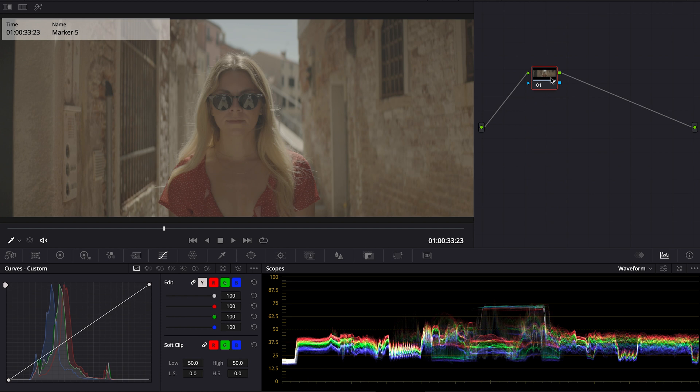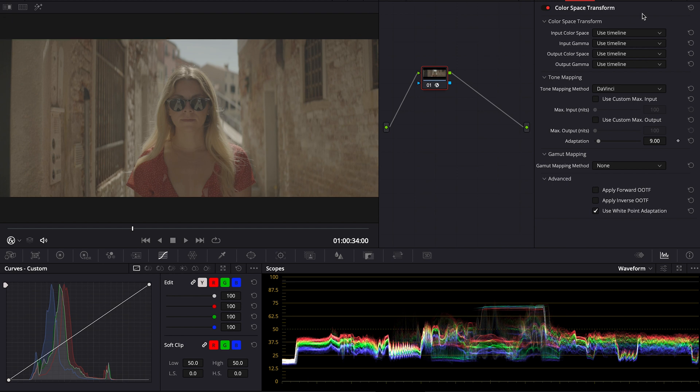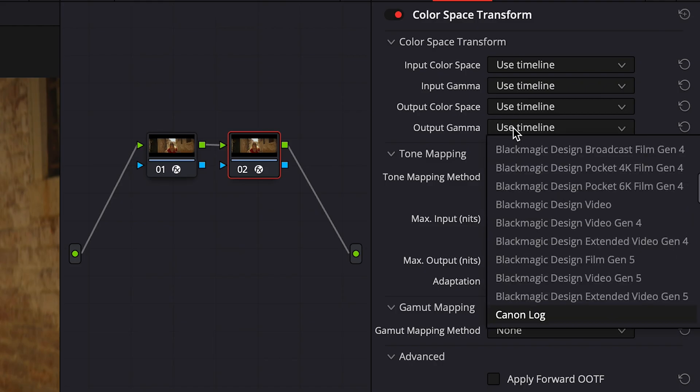So let's start over. We have a naked clip right here, and the first thing we're going to do is put a color space transform to transform from S-Log3 to Rec.709. Next thing we do: color space transform from Rec.709 to Cineon.